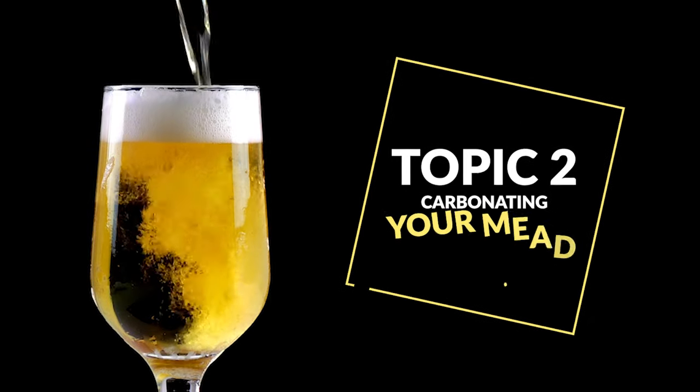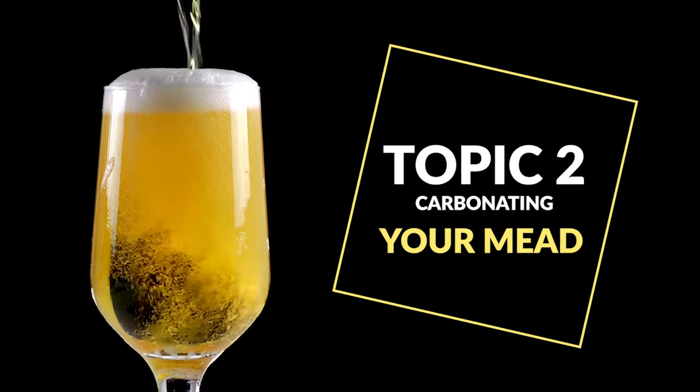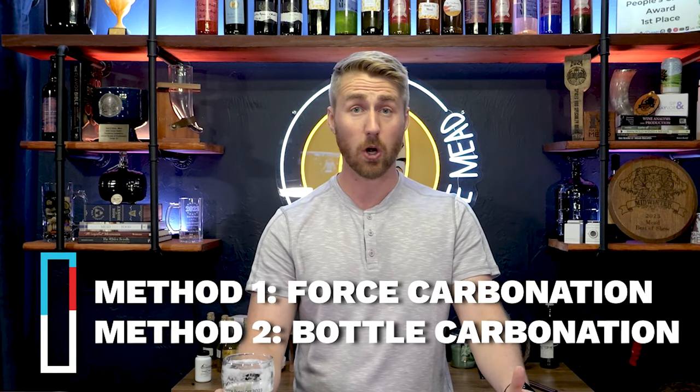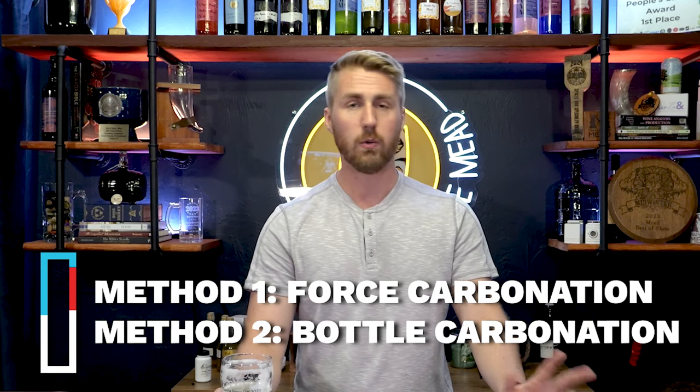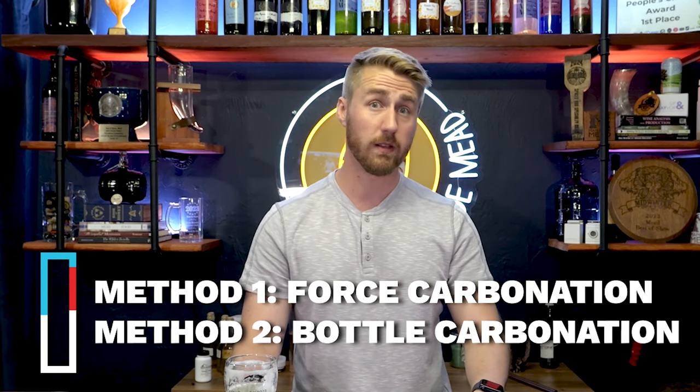Please make sure you know how to back sweeten safely. Topic two is carbonating your mead. I love carbonated mead — this is a carbonated mead right here. It was really easy to make and there are two methods: you can either force carbonate it or you can bottle carbonate it. They require different methods, so we'll break them down.